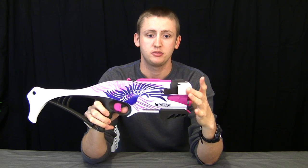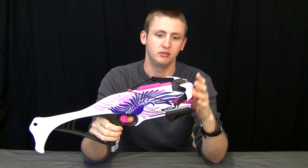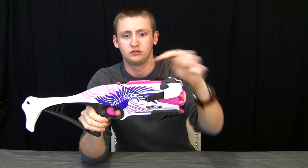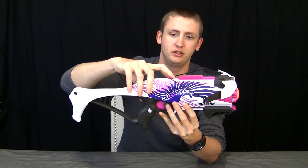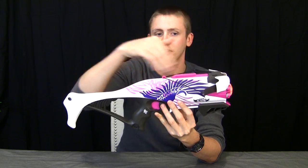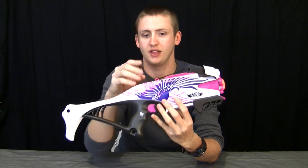Up top here are the bow arms. These aren't purely cosmetic — they don't actually do anything. They do move when you're firing, but it's not helping propel the dart by any means. They look adorable, I suppose. Up here is a tactical rail, so you can add any sights, the little iPhone mount, or whatever you want up there. This little knob here is connected to the bowstring and the internals, so every time you prime it you can see the little bow arms move back and forth. Other than that, it doesn't do anything.